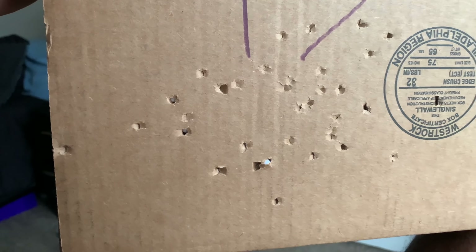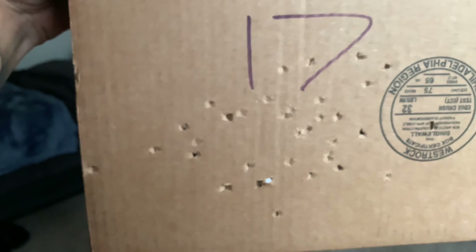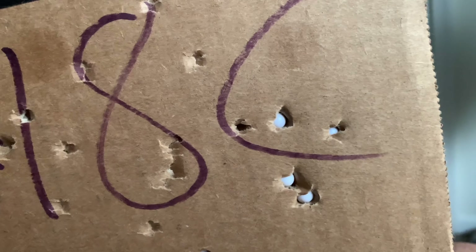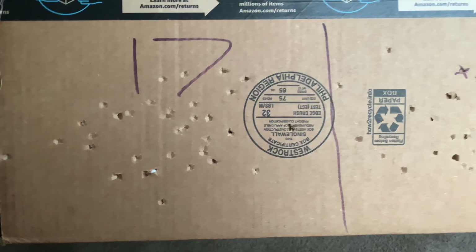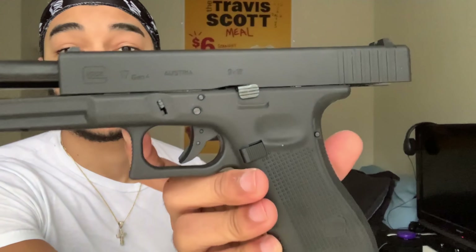So that was the 18 shooting. I already shot the 17. Now let's compare that damage. The 17 is putting in that work — I see like one BB stuck right there, another BB stuck right there too. So it's valid. 290 feet per second. Glock 18C — I done seen a couple stuck right there. 1, 2, 3, 4, 5, 6. I got 6 stuck. Looks like there's a big hole right there — that one went straight through. So I guess that 10 feet per second is doing a little bit of a difference. The 10 feet per second faster shot with the Glock 18C does a little bit more damage than the Glock 17.